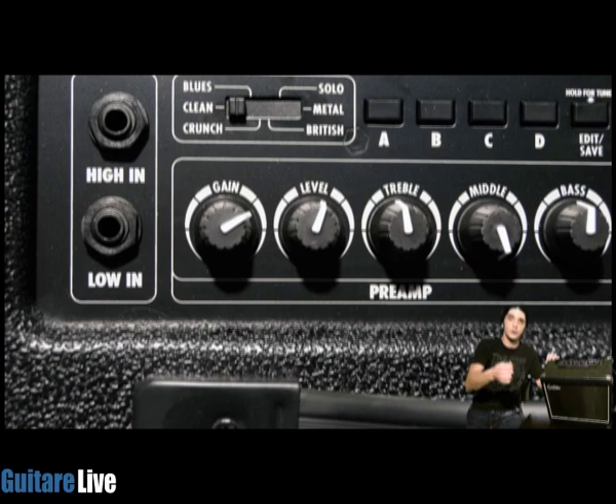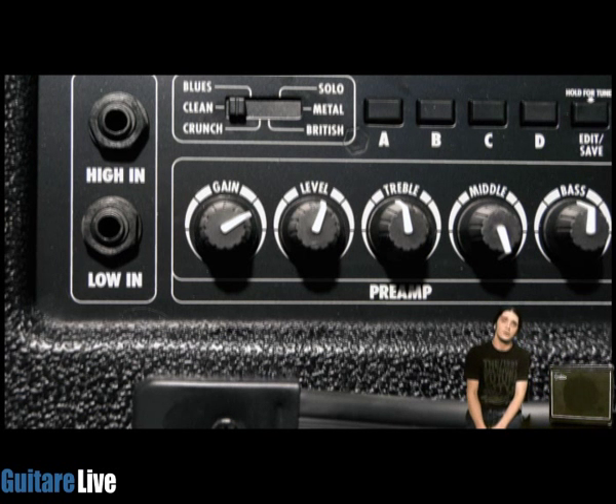Au niveau des contrôles de pré-ampli, de l'Aero 30 à l'Aero 8 on perd une modélisation au niveau de la saturation : on aura donc 6 sons avec le clean inclus. On a en plus deux entrées guitare différentes, qui permettront de brancher une guitare traditionnelle ou une guitare à haut gain. La grosse innovation de l'Aero 30, c'est la possibilité de sauvegarder 4 réglages personnalisables. Un foot switch devrait permettre de contrôler ces 4 sons au pied.